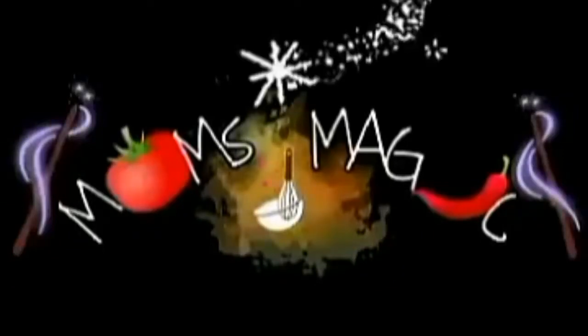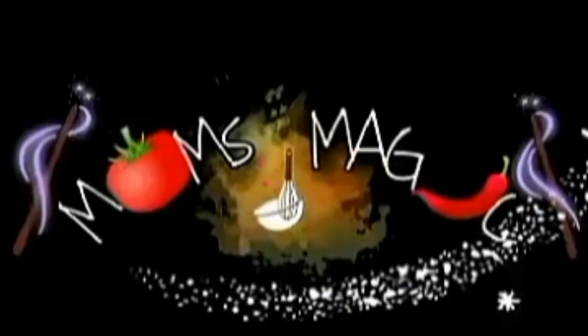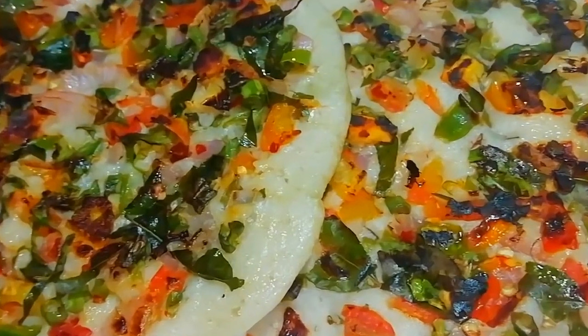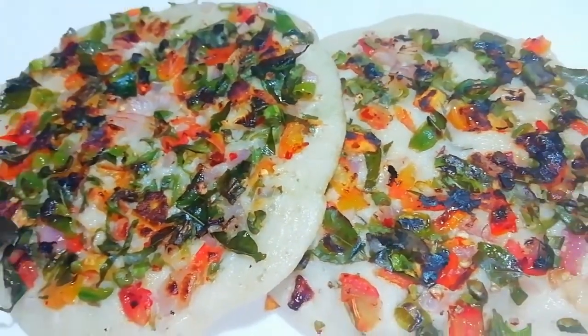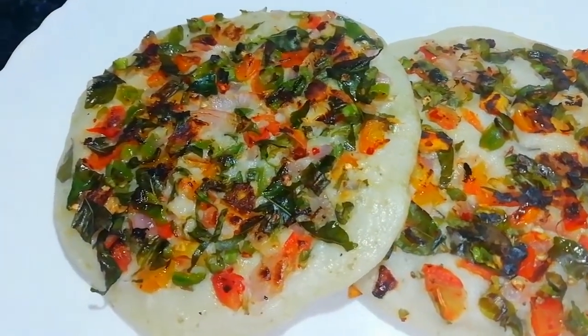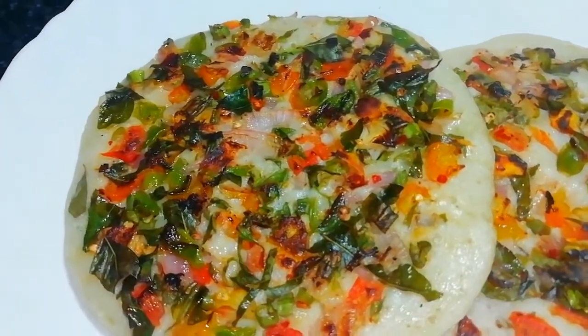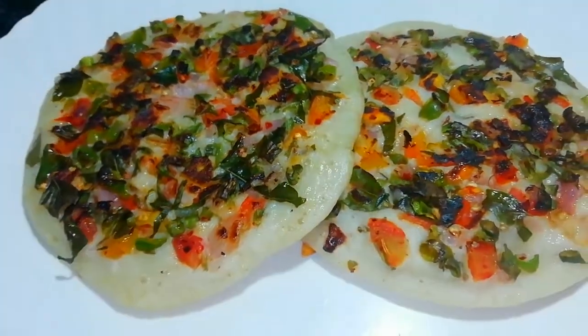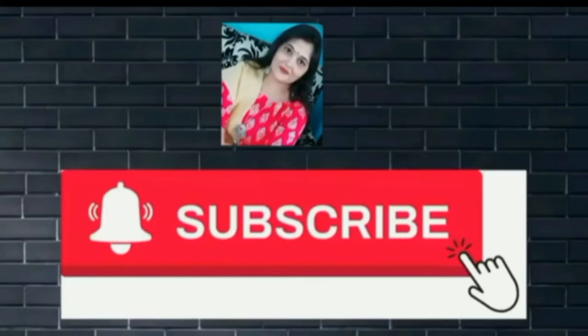Hello and welcome back to Mom's Magic by Anjana. Today we will make something from idli batter. When we prepare idli batter, it will be used up. This dish is also very low in oil. If you like the recipe, subscribe to the channel with the bell icon so that you can get the latest notifications.